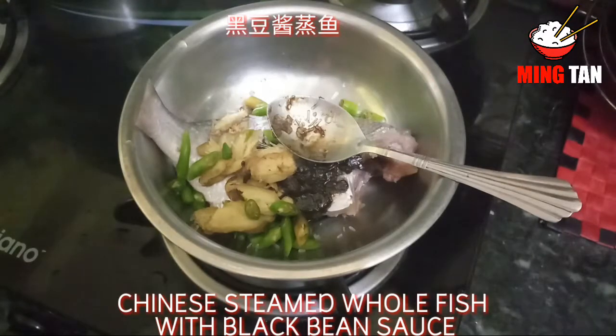Now what I'm going to do is mix all of them together — the black bean paste, the ginger, the green chili, and the MSG — and rub it on the fish and leave it for half an hour.